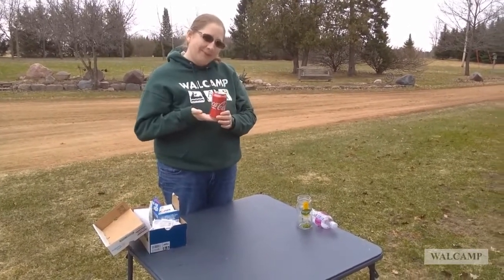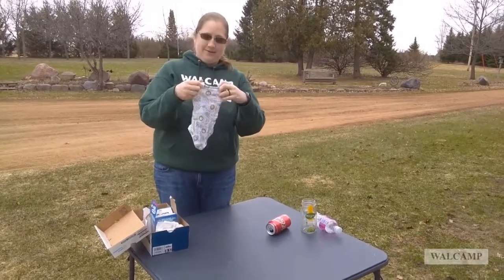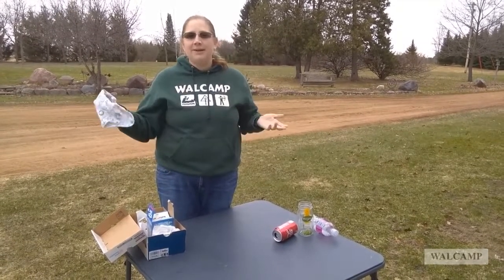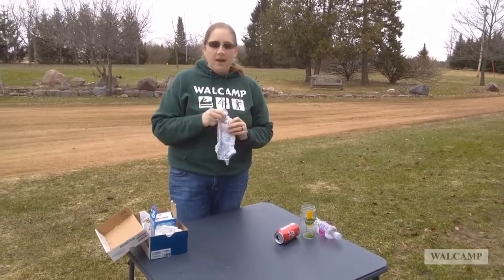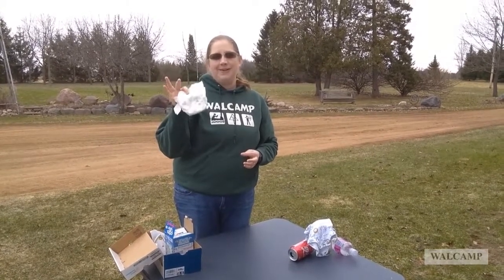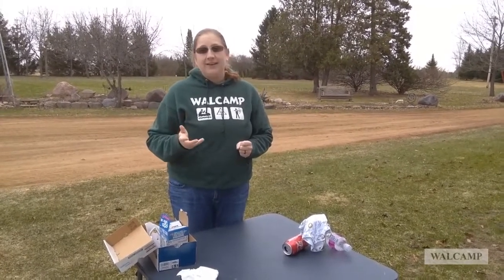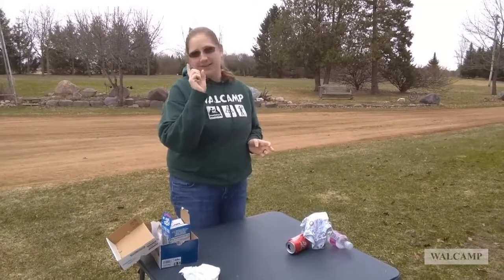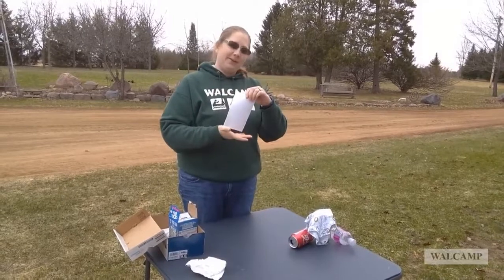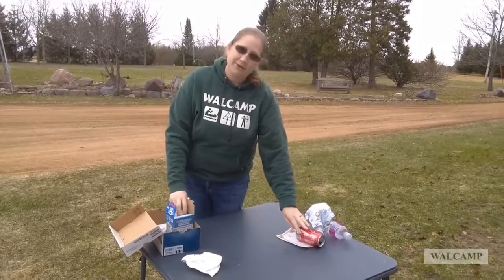Aluminum cans can be recycled. Clothes — not recyclable, however you can reuse them: give them to somebody else who they'll fit, or give them to someplace like Goodwill. A dirty diaper cannot be recycled — that goes in the garbage pile. Fun fact: if you're roughly 10 years old, your dirty diapers are still in a landfill. Paper — if one side is blank, you can use that blank side, or you can recycle it, or use it as a fire starter.